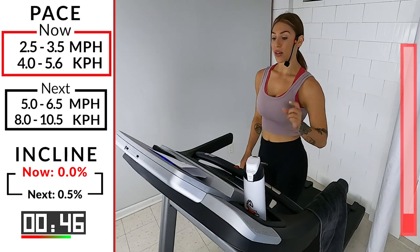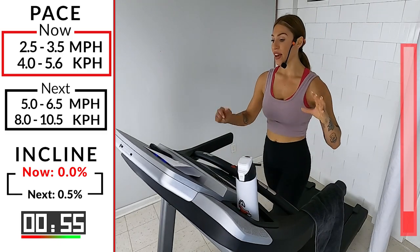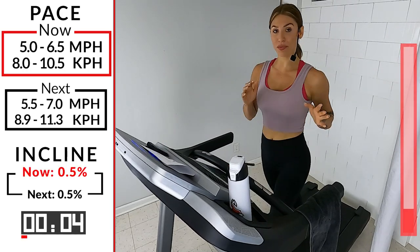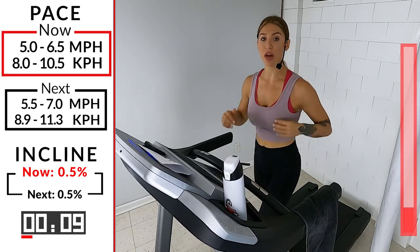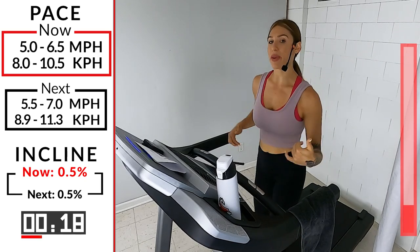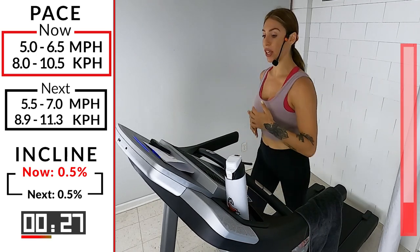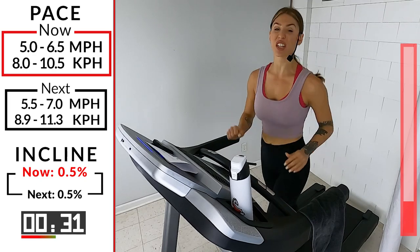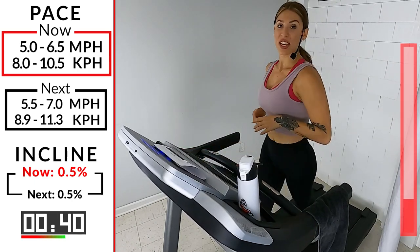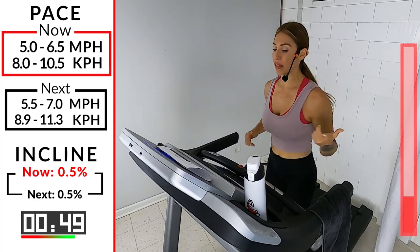We're going into a 5 to 6.5 soft jog. We'll be here for a minute — get the body right, get the head right. When we get to the intervals they're going to be through a 7 to a 10. There are only seven of them. Maybe the first couple you keep the pace the same, but the next couple I want you to really get out of your comfort zone — take it up a notch. When you think you can't handle any more, this workout is going to be done. It's 11 minutes — quick, simple, and sweaty. We're going to add 0.5 to wherever we are: 5.5 to a 7.